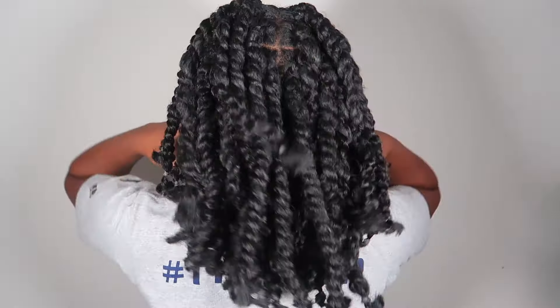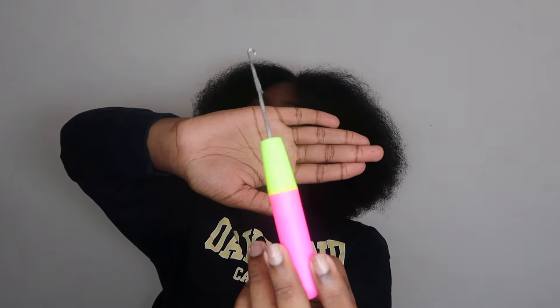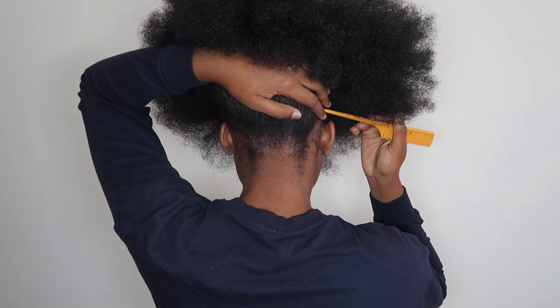If you want to see how I did this hairstyle, keep watching. For this hairstyle I used a clear Red One, a crochet hook, passion twist hair I got from Amazon, and rubber bands.